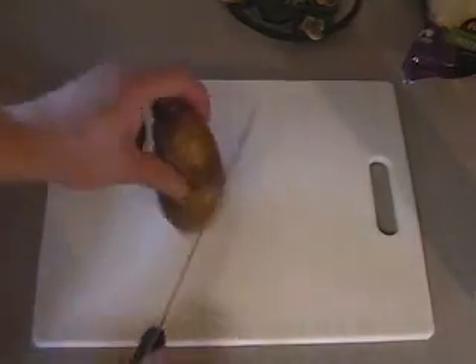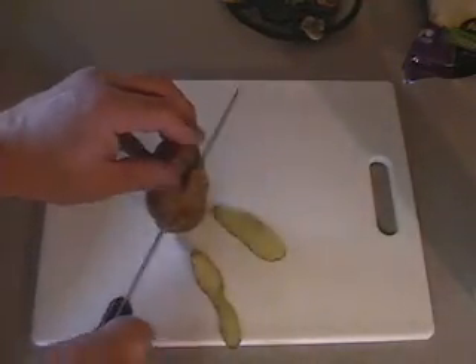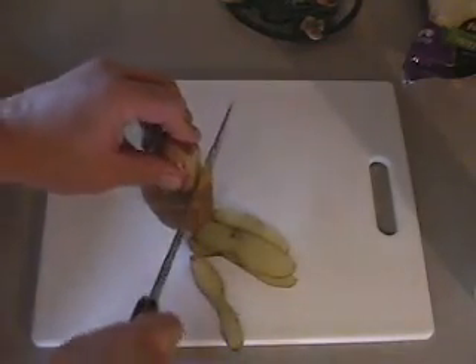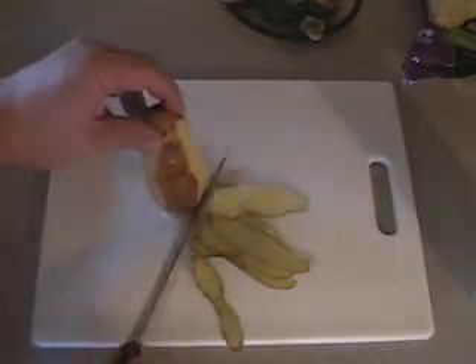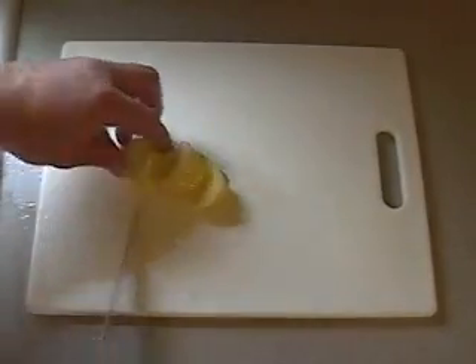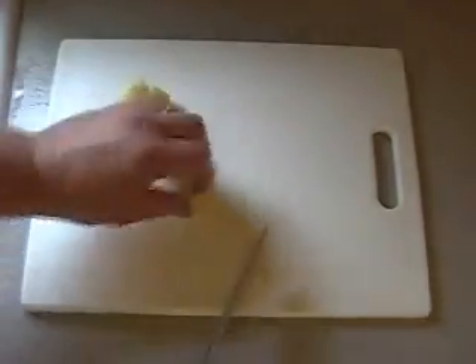First thing we need to do is peel ourselves some potatoes. So we'll peel some potatoes real quick, then we're going to cube them up and cook them, boil in some water a little while. I peeled about 10 potatoes. Now I'm going to cut these things up in cubes. I'm going to leave these cubes a little bigger than I think they should be because we're liable to lose some of them while we cook them — they're going to shrink a little bit. So make them just a little bit bigger than bite size.